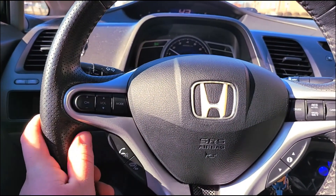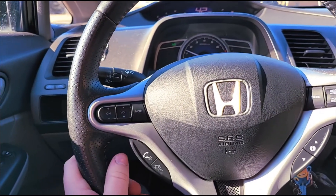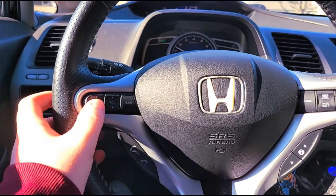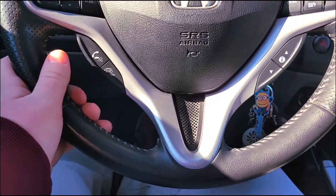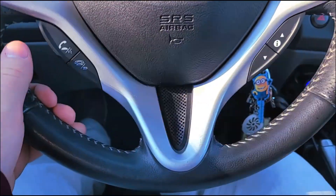I did keep the audio controls but I had to cut the wires off — I don't know if I'll use them later or find a way to hook them up, but they're there just in case. For right now they're non-functioning, and obviously the phone controls aren't functioning either because mine's an LX Civic — it doesn't have any of the extra features except cruise control. Alrighty guys, I'll see you back at the house.